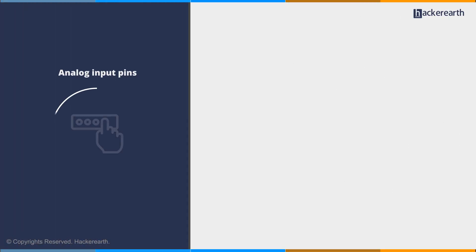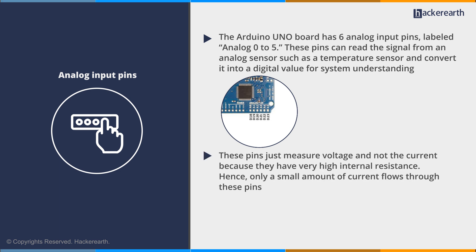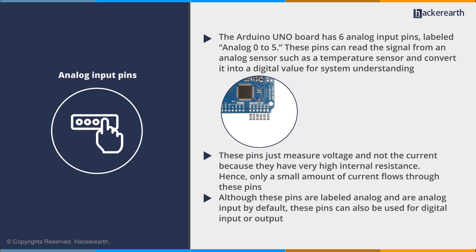Next are the analog input pins. The Arduino UNO board has 6 analog input pins labeled analog 0 to 5. These pins can read the signal from an analog sensor, such as a temperature sensor, and convert it into a digital value for system understanding. These pins only measure voltage and not current because they have very high internal resistance, so only a small amount of current flows through them. Although labeled as analog and analog input by default, these pins can also be used for digital input or output.